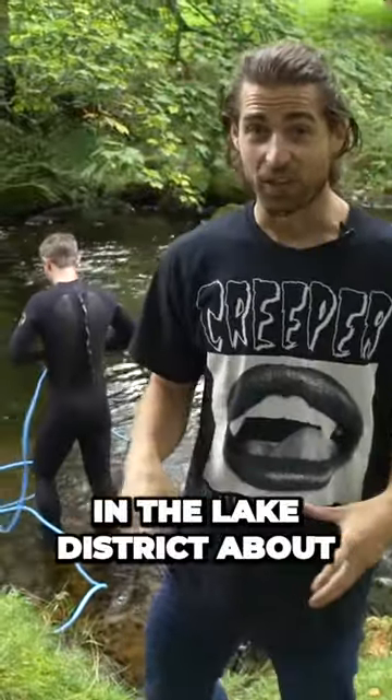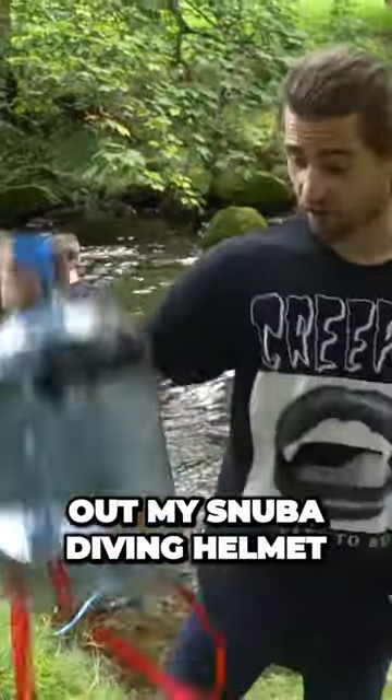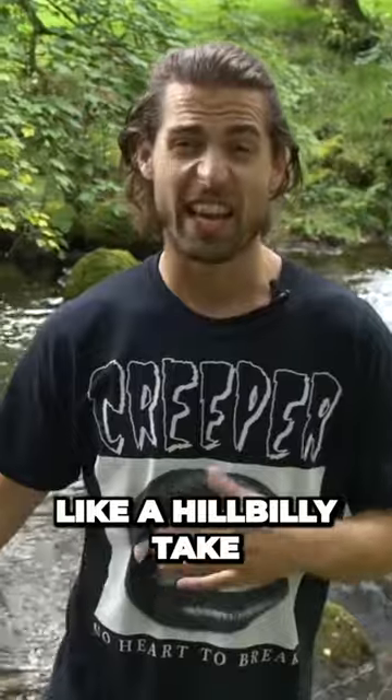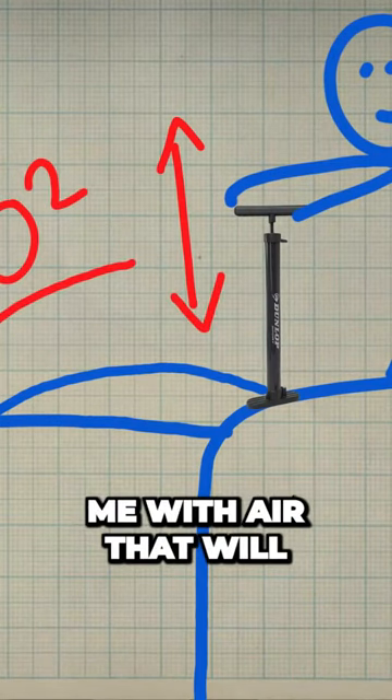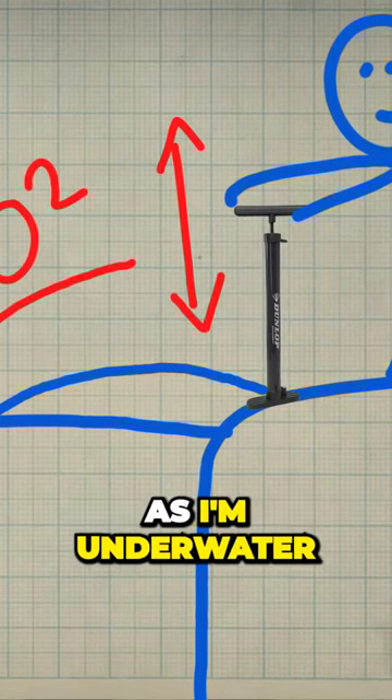Right now I'm in the Lake District about to test out my snuba diving helmet. A snuba helmet is like a hillbilly take on a scuba diving helmet. Basically, I'm going to have a friend with a bicycle pump on the bank supplying me with air that will come into the helmet as I'm underwater.